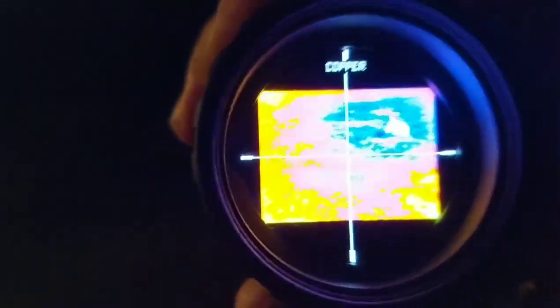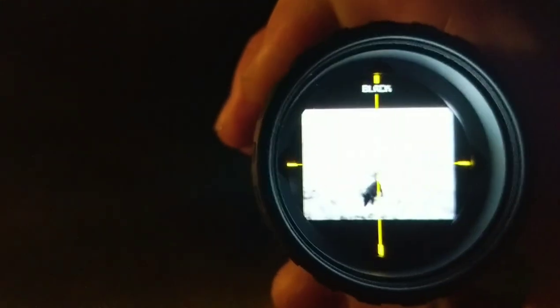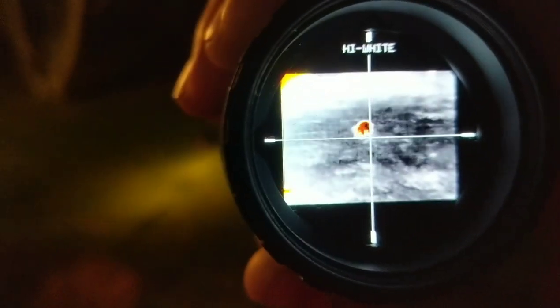Let's see — there she is. Focus. There's copper, white, black, high white, high black. Red is an awesome one.